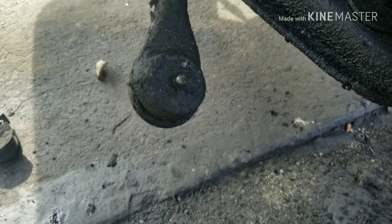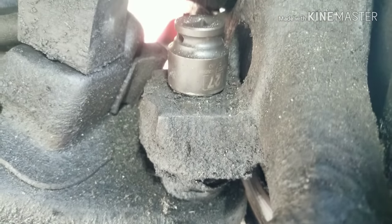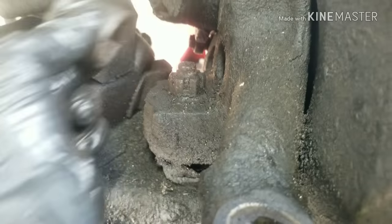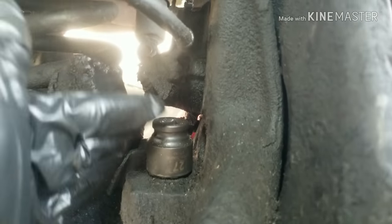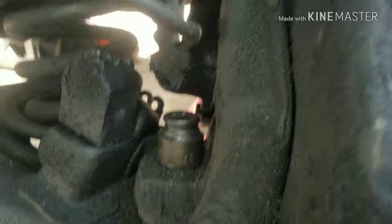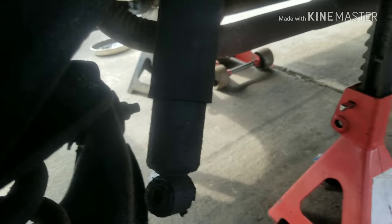Now we're going to remove the lower ball joint. If you get down here and can't get this nut off, you can always remove the upper ball joint instead — either way it will cause this thing to swing outward. We'll remove that, disconnect the nut, and as you can see we have the shock loose.